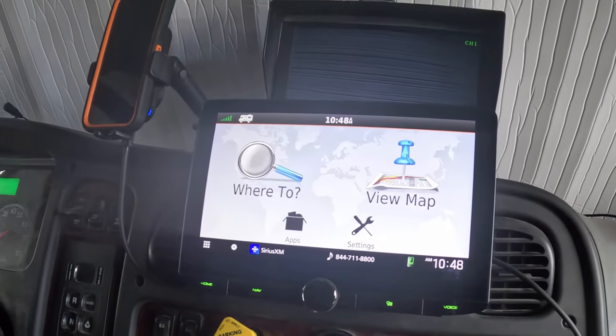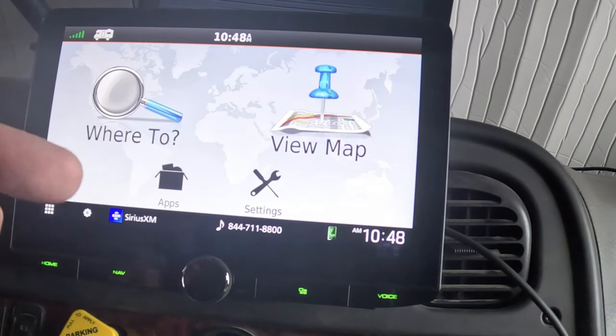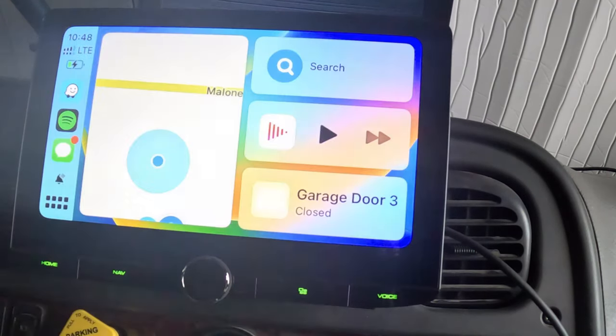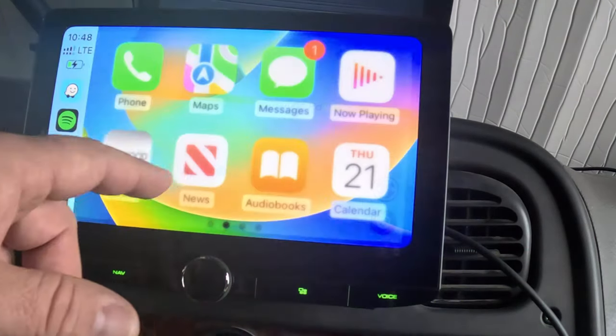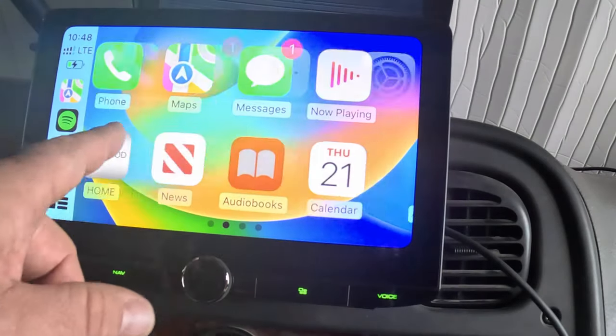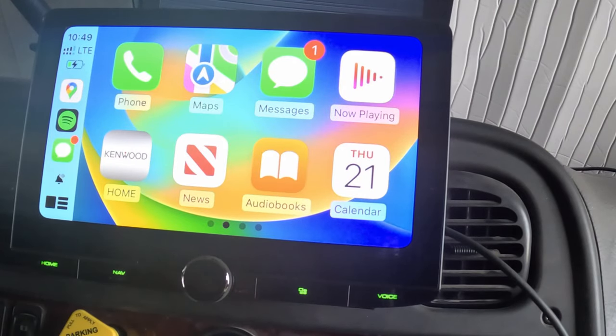This unit also has wireless Apple CarPlay, though you can also use it wired — and I've found wired is sometimes a little bit faster. In Apple CarPlay it works just like any other CarPlay. I use Waze a lot, and you've also got Apple Maps and Google Maps — they're all there. As for Android Auto, I've heard a couple of different things about how it works on this unit, but I don't have Android, so I've never used it. Apple CarPlay works exactly as it would in any other vehicle.